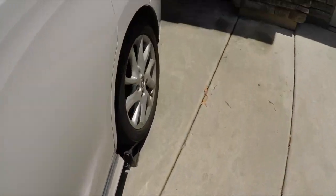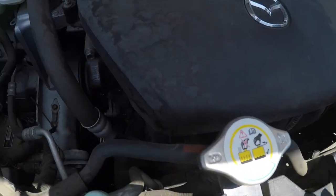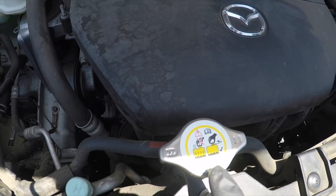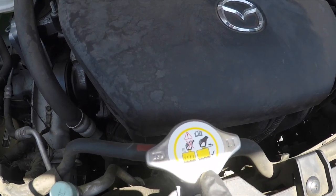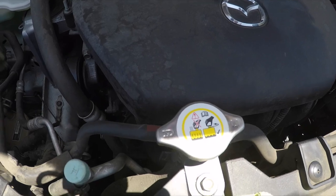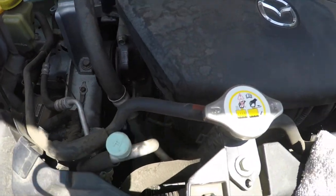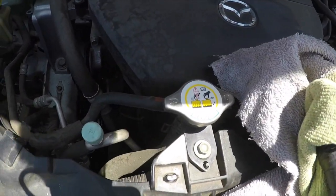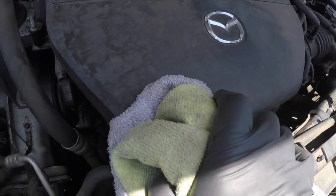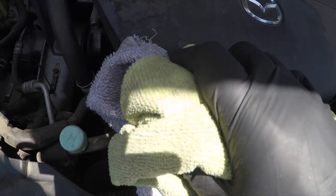Get yourself some towels because you need to open the radiator cap slowly — be very careful that the engine is not hot. If it is still hot and you open it, hot steam will come out and can burn your hands. Check the pressure in the radiator hose first. Turn the cap a quarter of the way slowly — if you hear hissing, it's still under pressure, so close it back up. If no hissing, you're clear to open it.